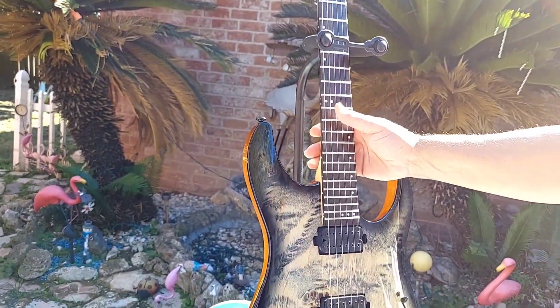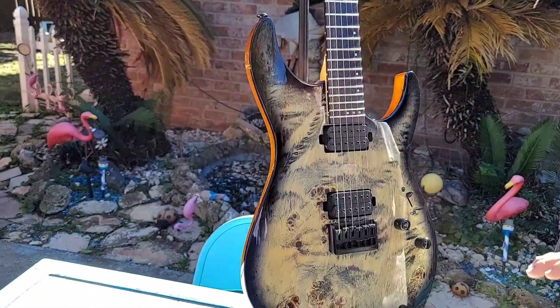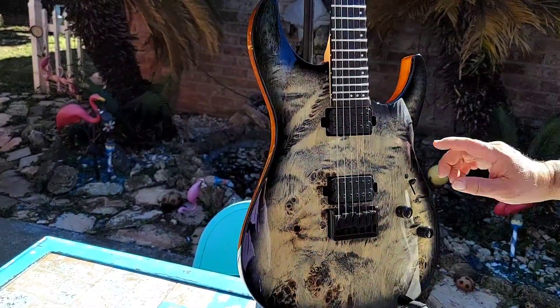I just purchased this guitar. I saw several others that were in the thousands, but for the money I think this is one of the best values you can get — you can't get any better.